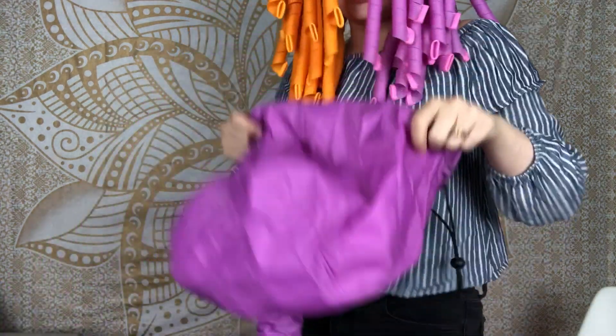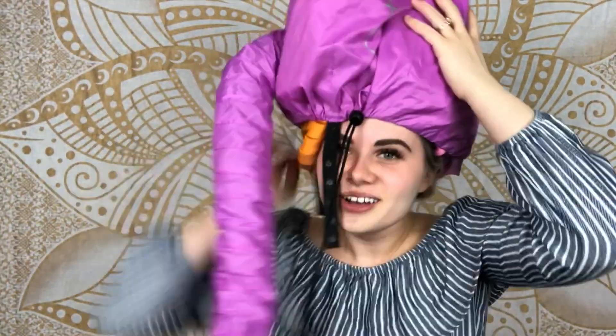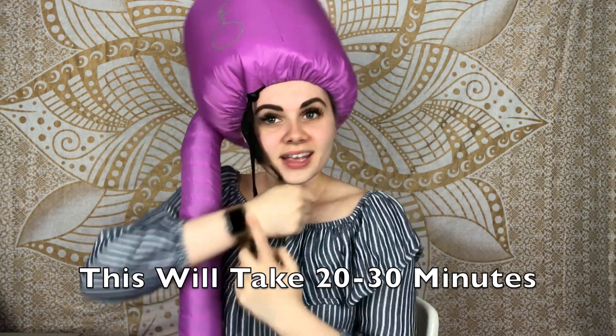You take the headpiece and put it over your hair, then tighten it with a little drawstring. I usually go upside down with all my hair because it's easier to get into the bag that way. Tighten up the drawstring, then turn your blow dryer on to the lowest heat setting.